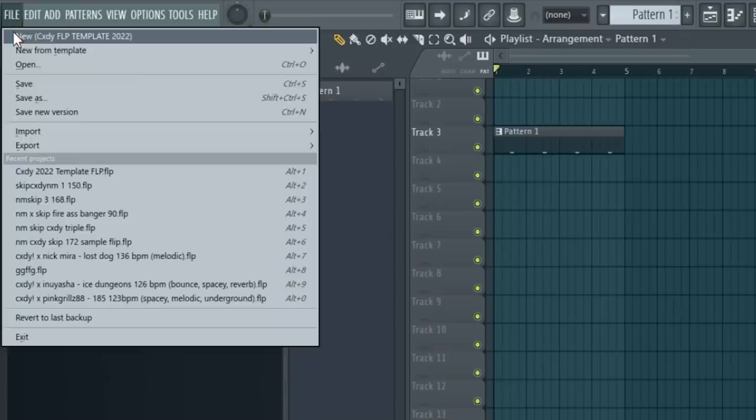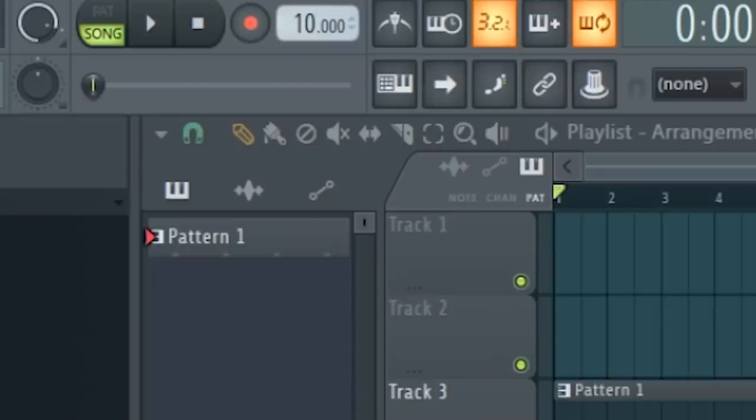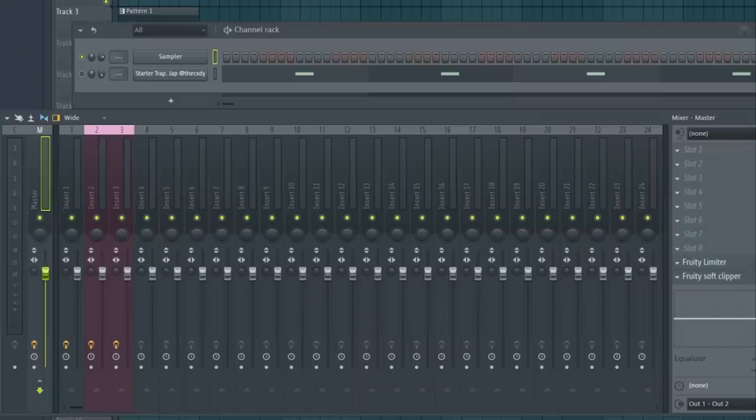FL Studio hack number two is definitely making yourself a template. Get yourself an FLP template. This is how my stuff opens every time. I put my template at 10 BPM so when I'm clicking through loops it plays the whole loop — if you have it at a faster BPM it stops playing at a certain bar, so the faster it gets there the less of the loop you hear. I bring mine down to 10 so when I preview loops I don't have to hold control when I click.